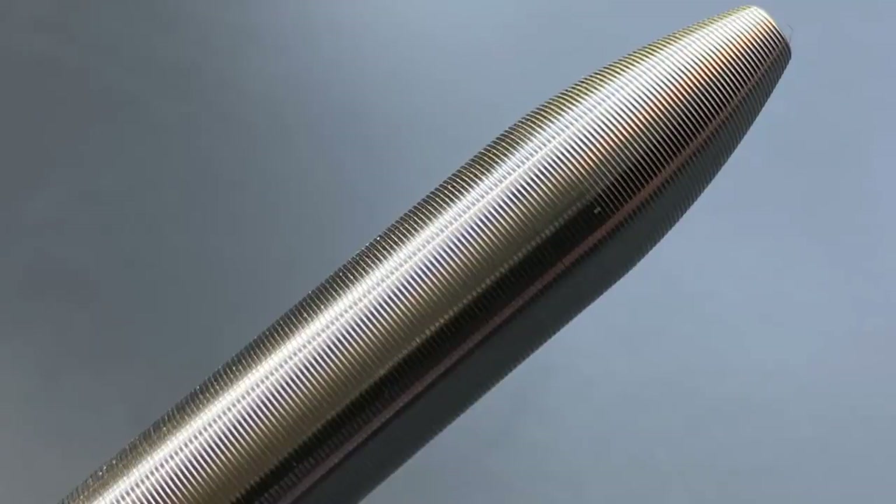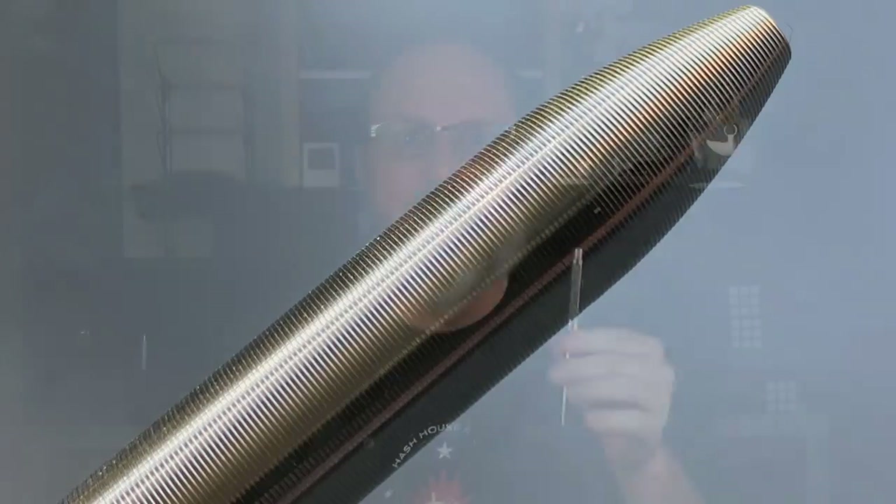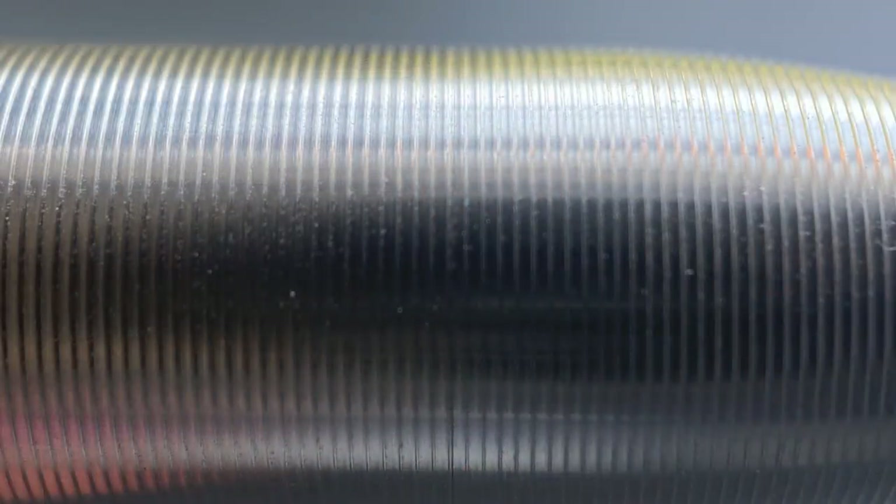A distinctive feature of any Tactile Turn pen is the exterior groove that extends the length of the barrel — and I say groove because it's just that, a single groove like on a record. It helps provide an excellent grip on the section, and I really like the feeling of it against the side of my palm when writing. I do find myself rubbing a finger or thumb across the barrel when it's in my hand — it's a unique and tactile feeling. The groove also does a good job of hiding the transition from the barrel to the section. Here's a close-up picture — I challenge you to spot the transition. It's virtually invisible.